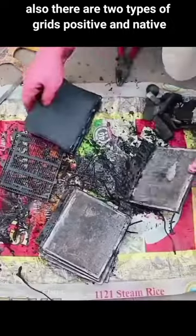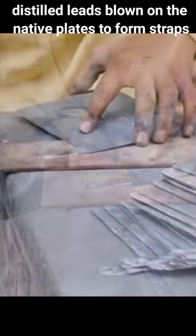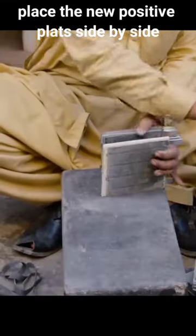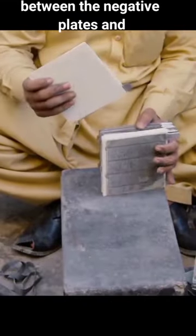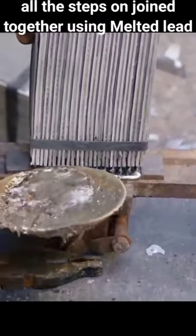There are also two types of grids: positive and negative. Separate all the parts and clean them. Distill it down on the negative plates to form straps. Place new positive plates side by side between the negative plates and clamp them together with the grids. All the steps are joined together using melted lead.